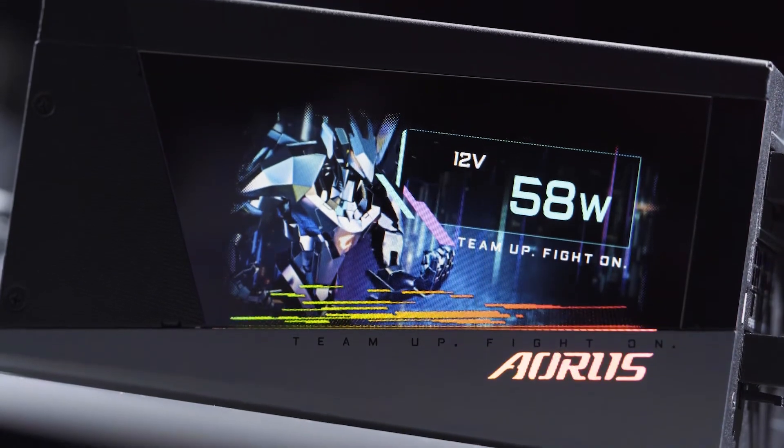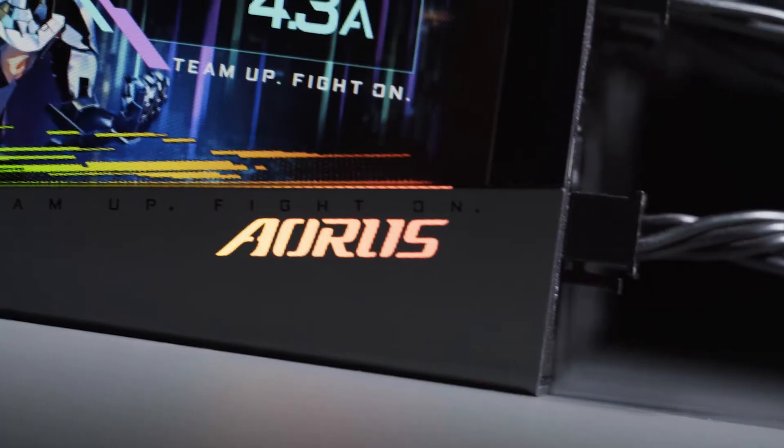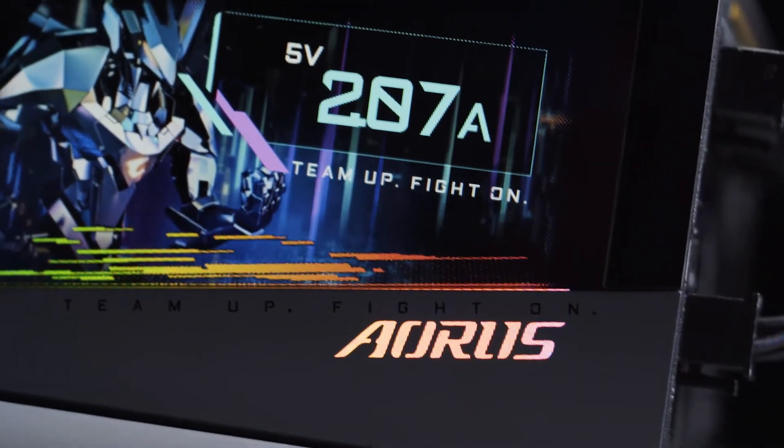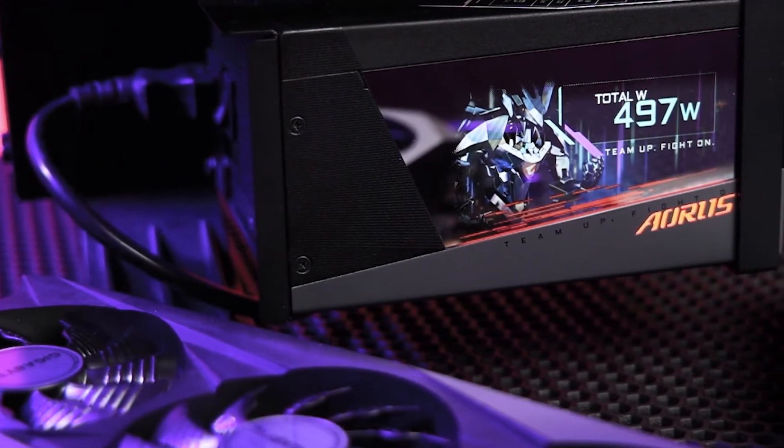If you'd like to go for something even more premium, you could consider the newly launched Oris P1200W, which is 80-Plus Platinum certified, adopting 100% Japanese capacitors with even better power efficiency and stability.